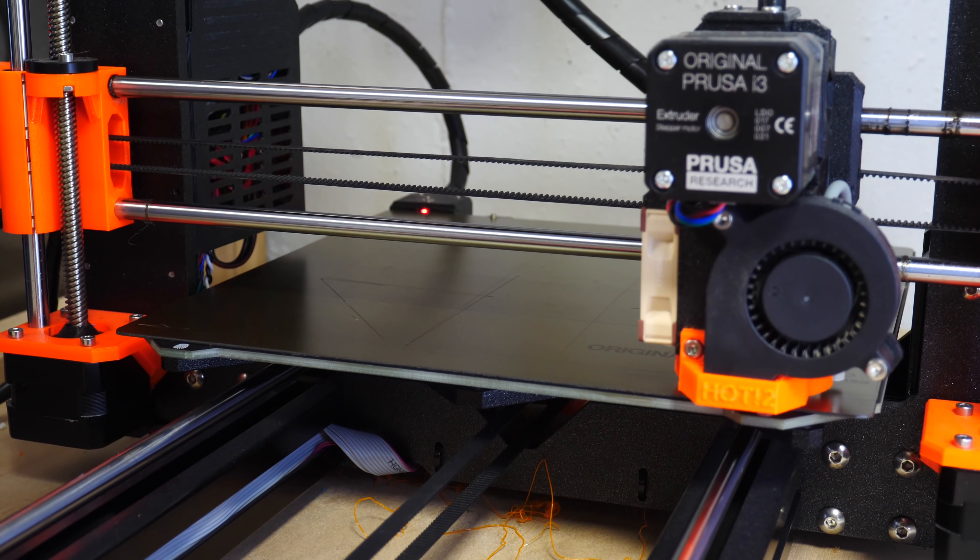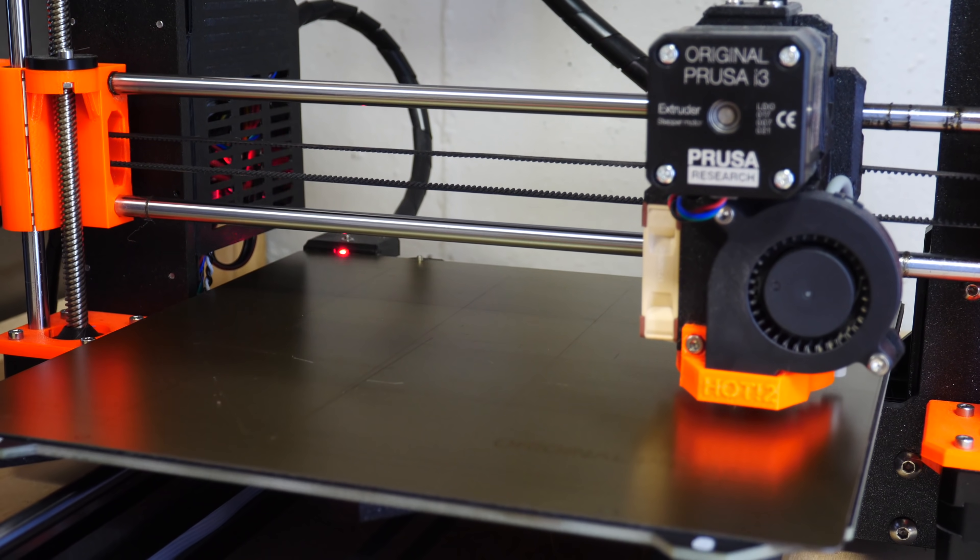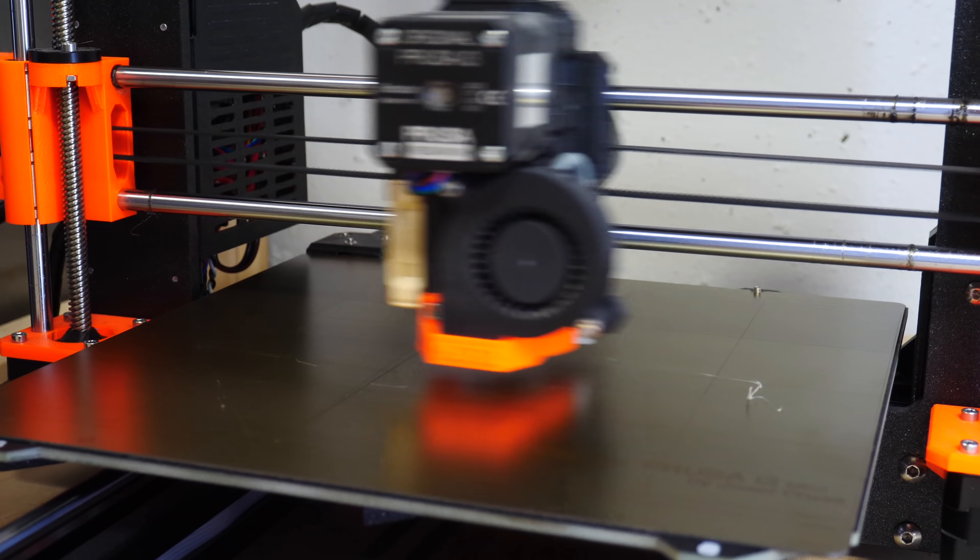There are also some bonus features to keep an eye out for that make printers really nice to use. You've got auto bed leveling or mesh bed leveling, which both do a lot of the work to compensate for an unlevel bed. You've got power recovery in case you lose power in the middle of a print, and run-out sensors that detect when you run out of filament.